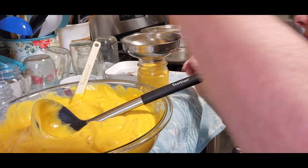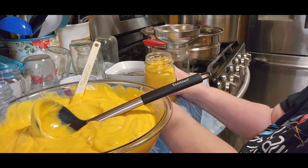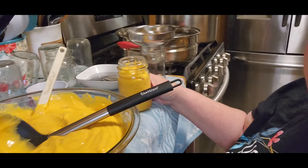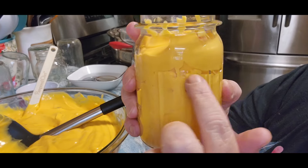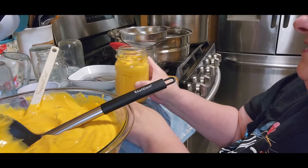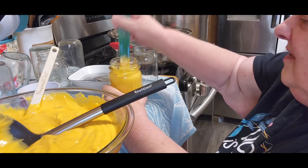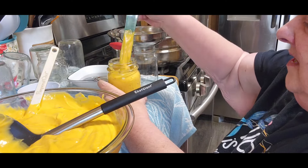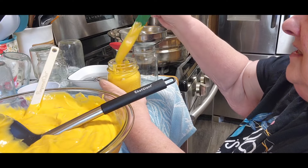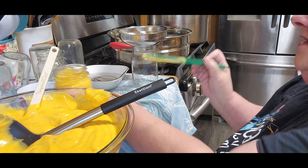Let me get another jar. With this, you still need to make sure that you debubble, because if you look in there, that's what you need to get out. Normally what I do is just go in and kind of stir it up and push down. You can do this in smaller containers — that's not a problem.